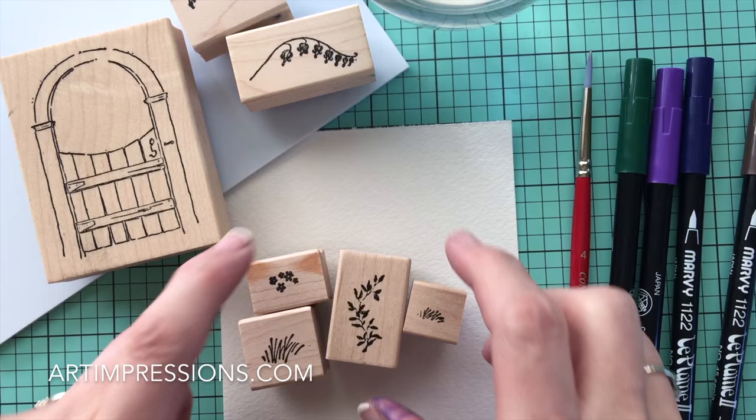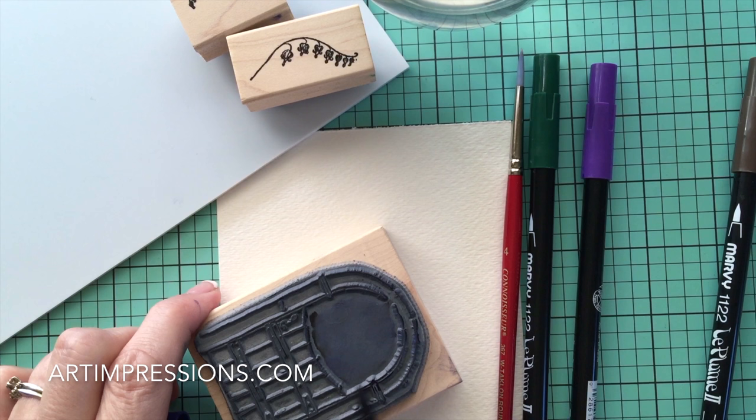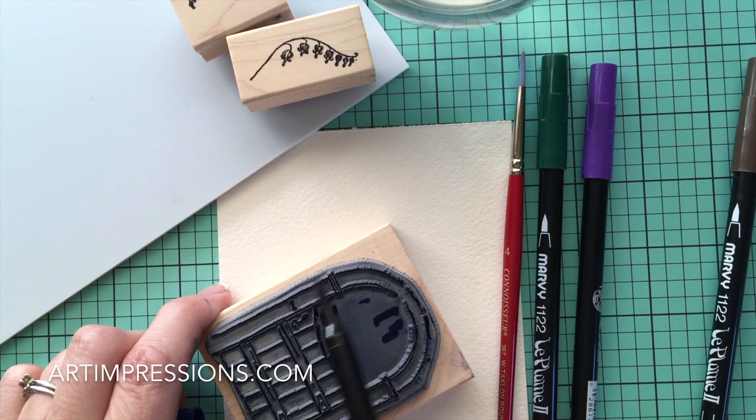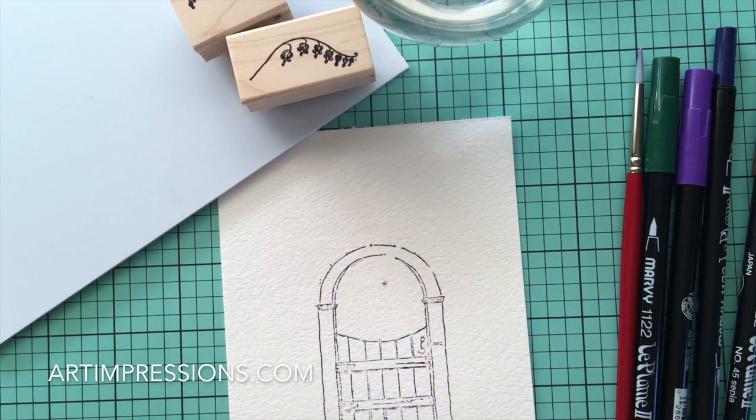Let's get started. We're going to stamp this in the blue because we want this gate to stay white. There are other options you can do as well, but for this video we're just going to keep this gate white. So I'm going to ink the back using the 86 African Violet because the gate is going to stay white. Remember, when things are white they're never uncolored — they always have a color to them. So I'm going to stamp it on my watercolor paper just like so.